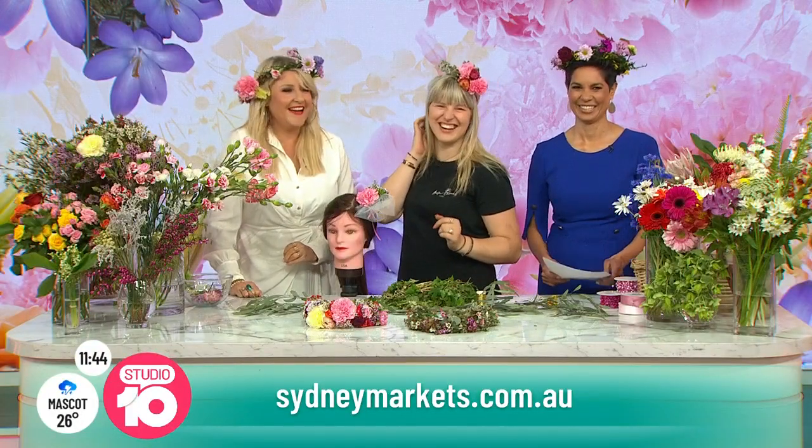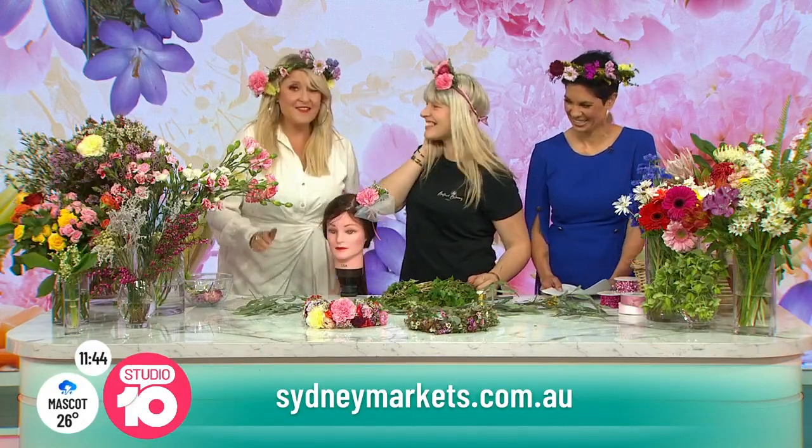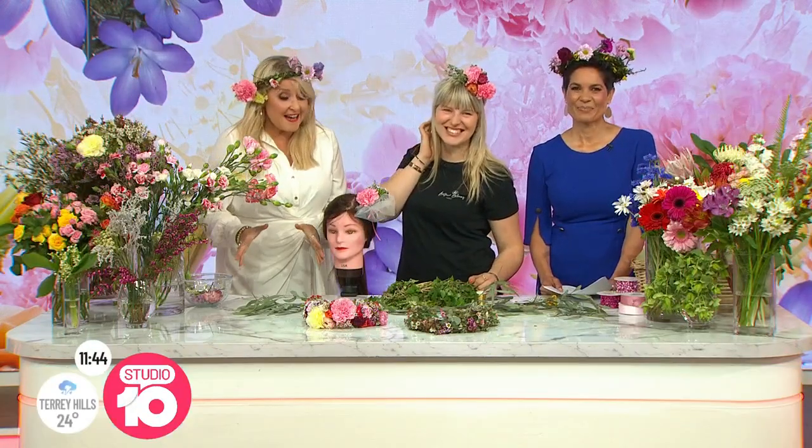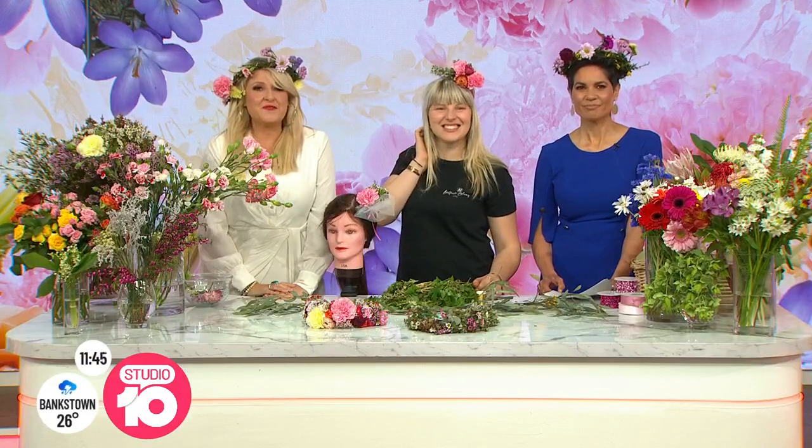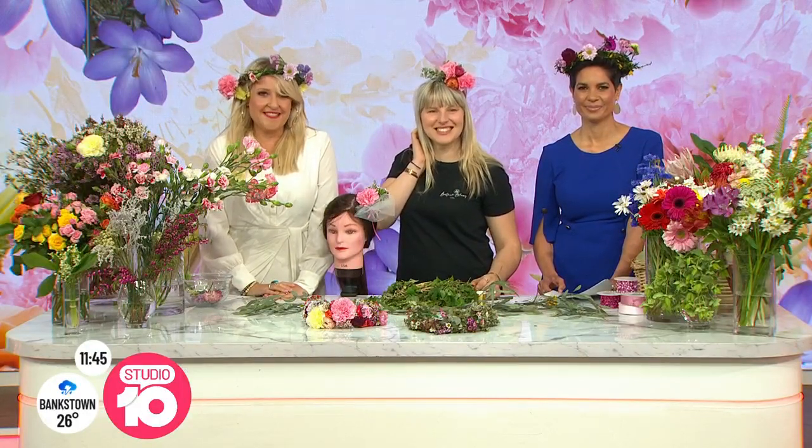Thanks for that, Narella. Thank you, Pilarine — thank you so much for coming. These are absolutely gorgeous. I think that wasn't hard at all — we could all do that. Beautiful. Thank you for joining us. Head to Belfield Blooms and ask. Now that we're fascinator ready, Nat Hunter will take us inside another deluxe birdcage experience in just a few minutes.